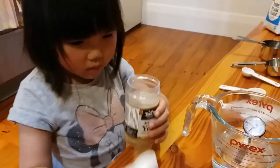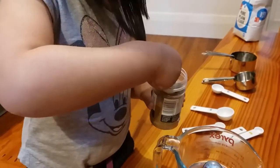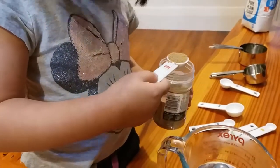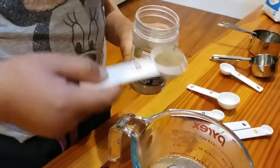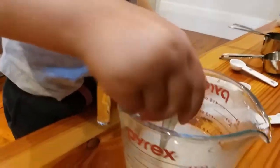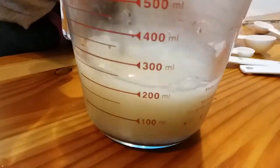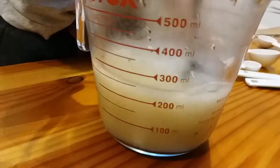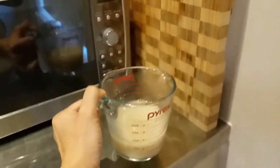I need two teaspoons to go in there. Just scoop in — yeah, good. One — all in. And one more — all in. Very good, thank you. And we're just gonna mix it all in. Now we're gonna put it aside and let the yeast grow a little bit. We're gonna leave it for about 10 minutes.